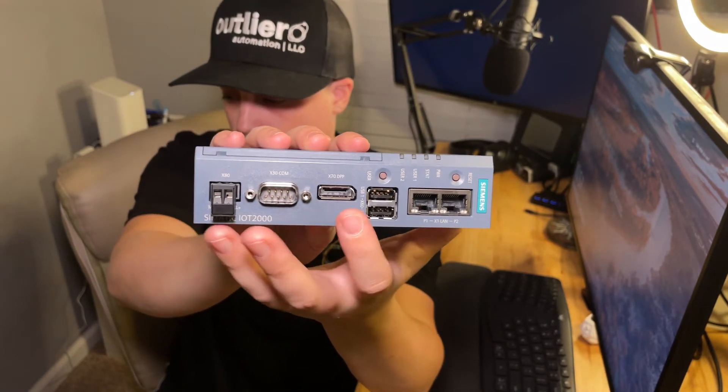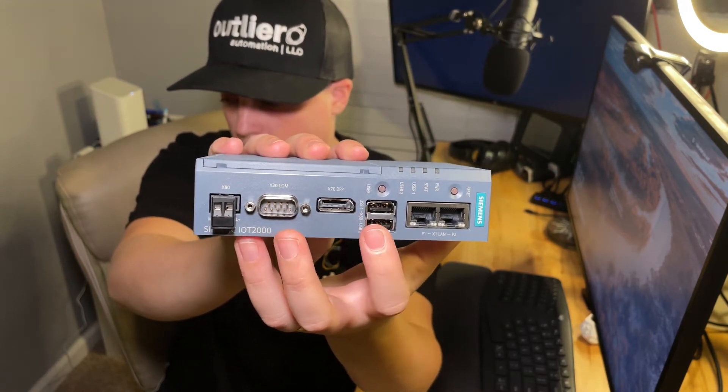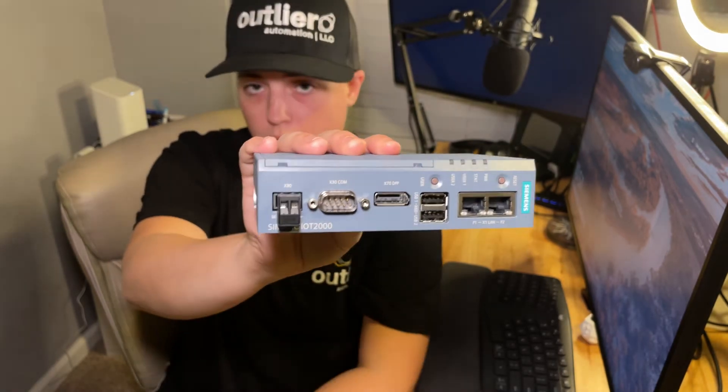There's also DisplayPort here, USB ports, and then Ethernet, and it's powered by 24-volt power.